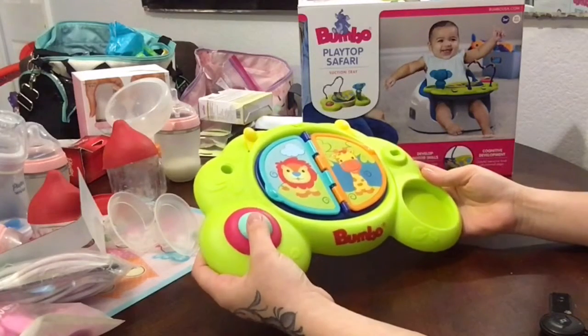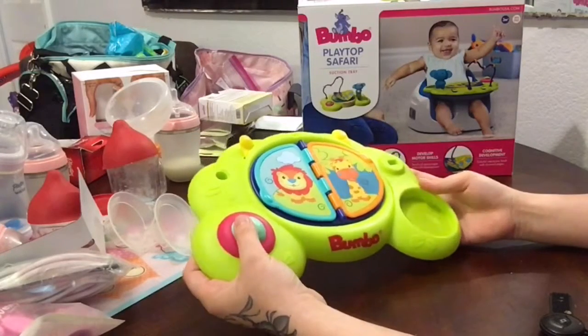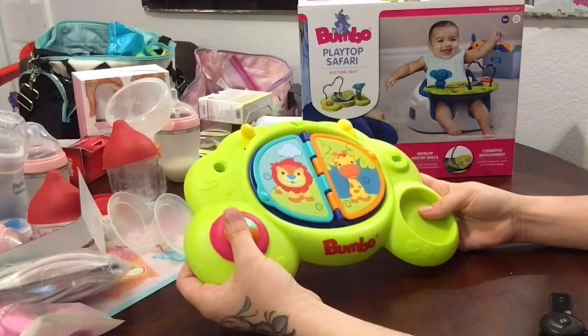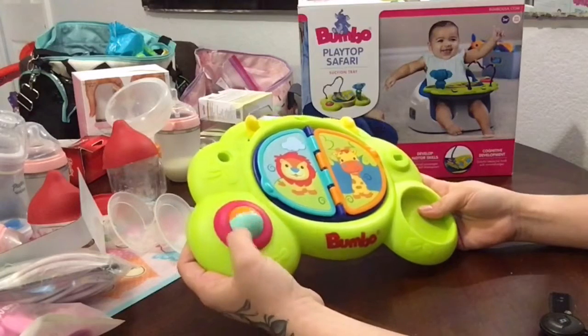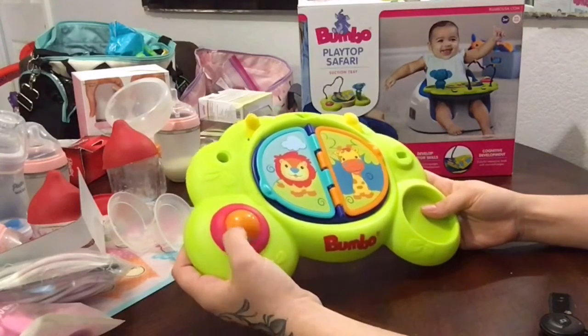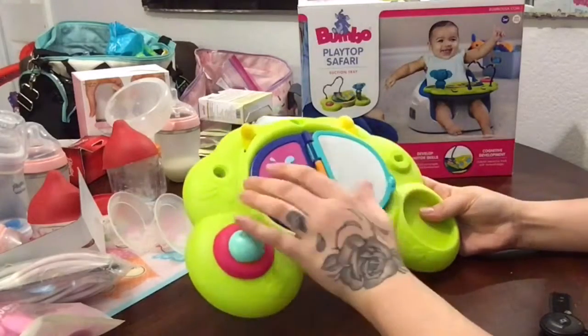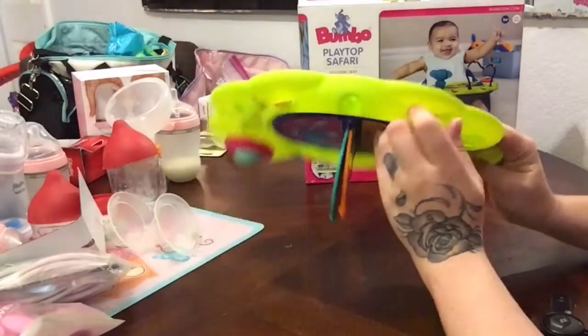I am an absolute Bumbo fanatic — I love them. My two and a half year old thinks they're hilarious to sit in. I use the new Bumbo multi seat and take the insert out so he uses it as a booster seat. He'll sit in one if his sister is sitting in one and just finds it the funniest thing.